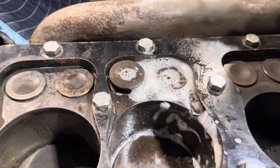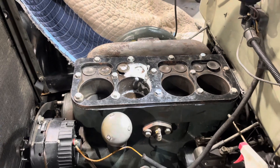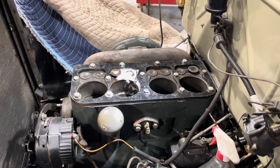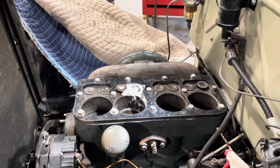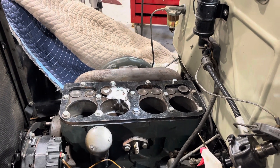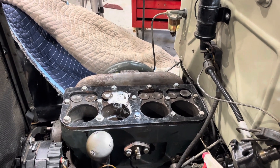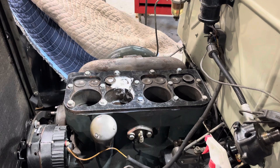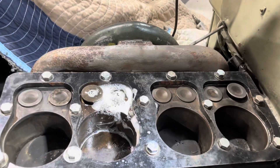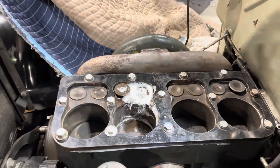So we're going to have to — this is a Model B engine. We're going to have to find a Model B block and transfer all the parts out of this block into another one, because it was a good running engine. So I hope this shows you a little bit about how I checked one for cracks in the block. Thanks for watching.